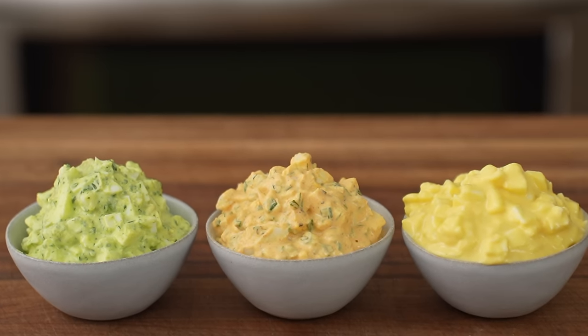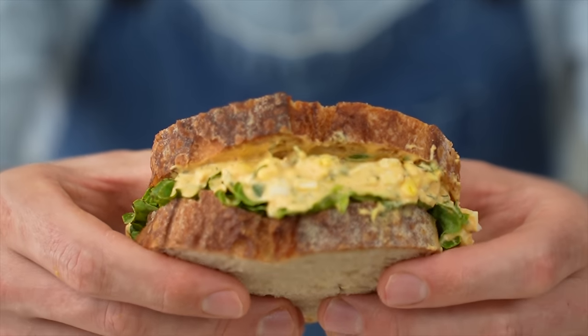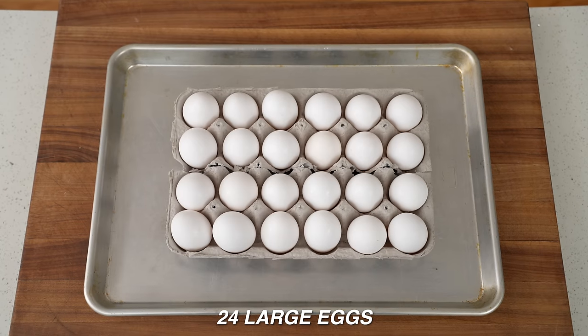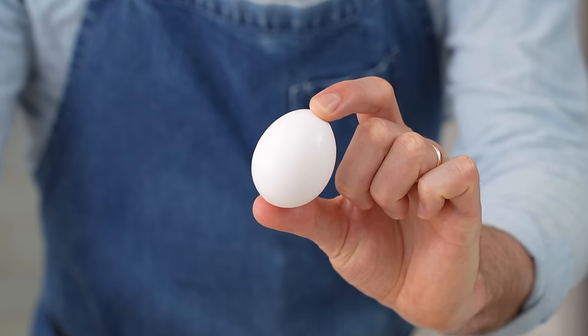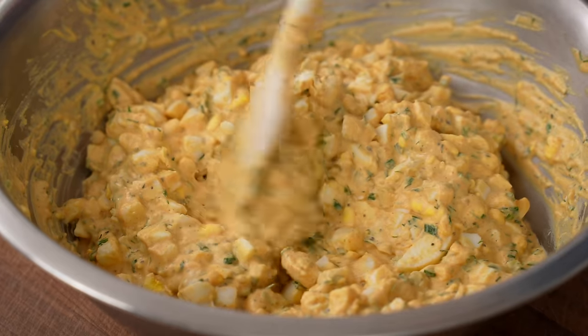Today, I'm gonna show you three extremely delicious and well-tested recipes for egg salad. The first of which is the classic American deli style. All three recipes in this video use two dozen large eggs and make the same amount of egg salad, which is enough for eight people.